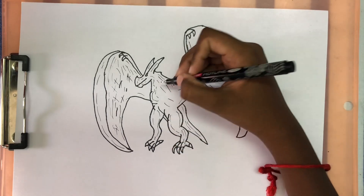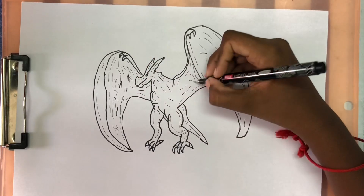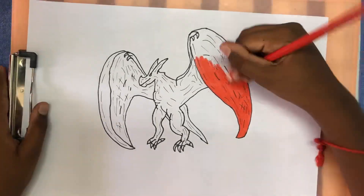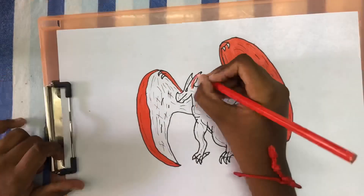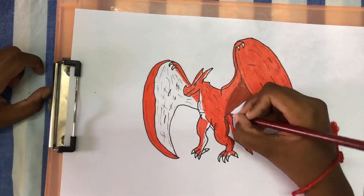Now I'm going to color this. Thanks for watching. Hope you enjoyed and please like and subscribe. Thank you.